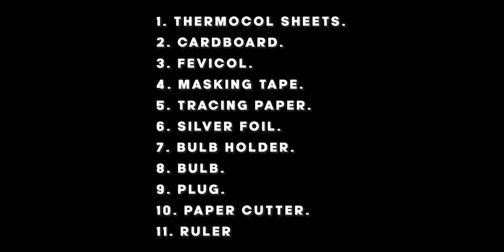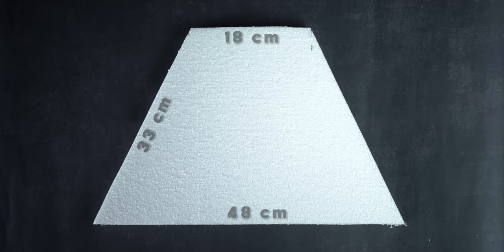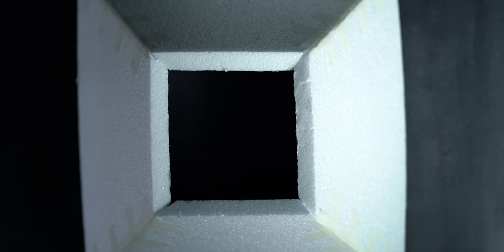Once you have all these items — which you can very easily find in your local store and in your house — the first step is to carefully cut the thermacol sheets into four total pieces in the shape of a trapezium. The exact dimensions will be listed in the description below. We'll also be removing the edges of each trapezium to ensure that we can stick them together easily.